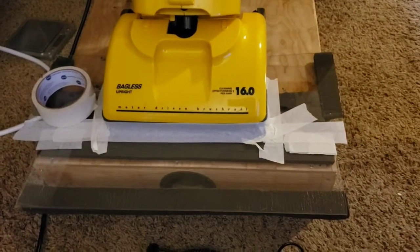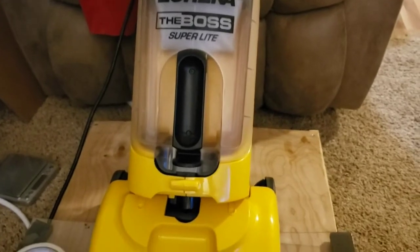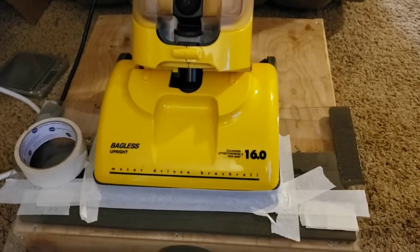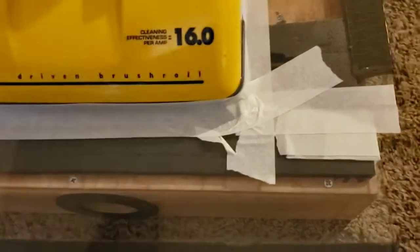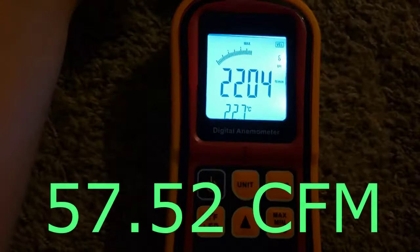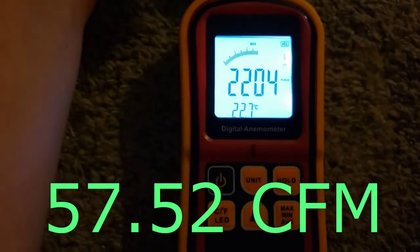It makes me wonder if they used something similar in their stick vacs. Alright, so we got it set up, and this is the one with the good filter. We'll run the airflow test and then try to run a suction test, but I have a feeling we're not going to get much for suction — it probably won't even cling to the box. For a machine this size, that's not bad.